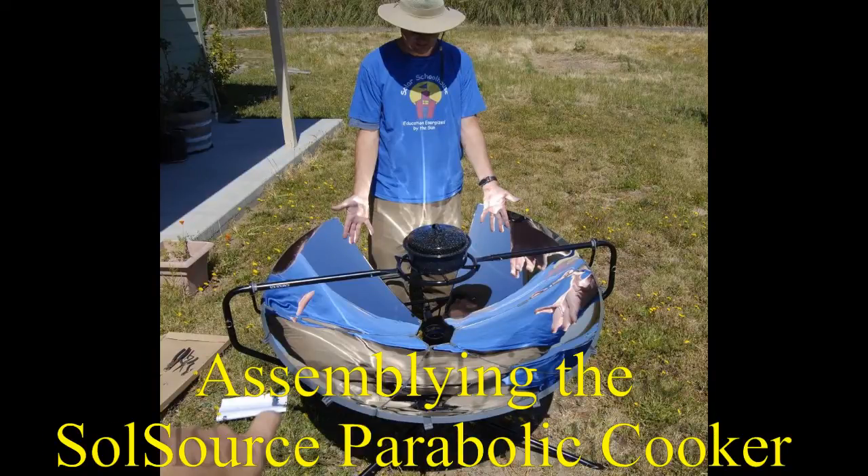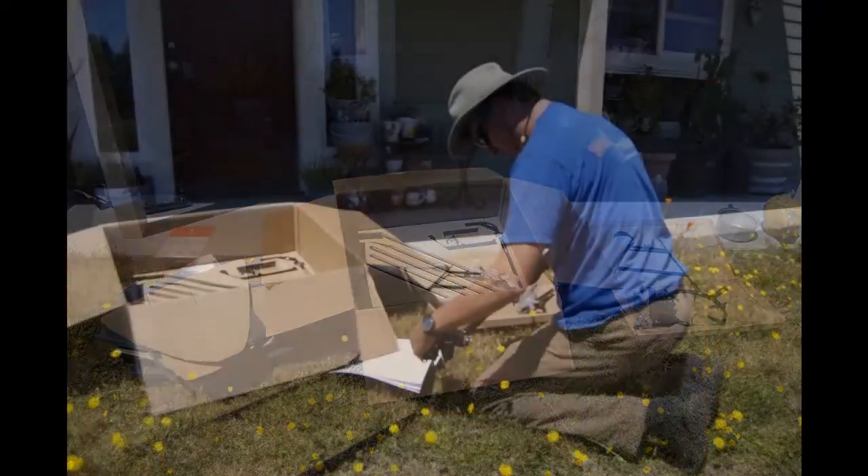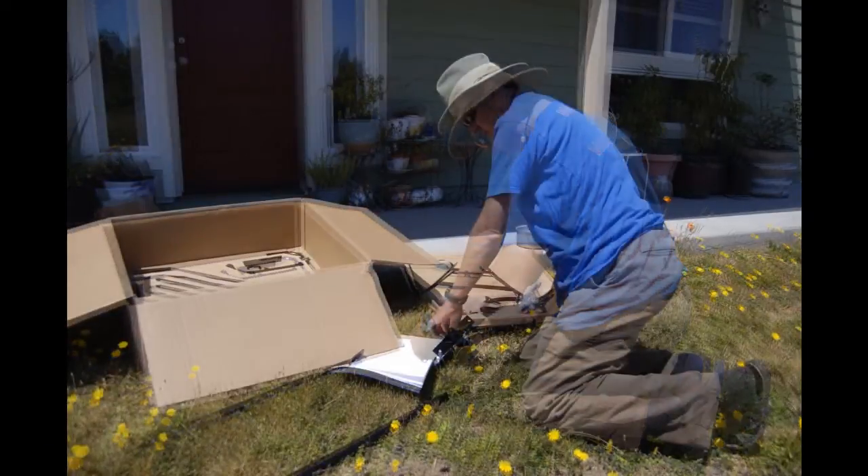Hey, it's Tor from Solar Schoolhouse. Just got a new parabolic cooker from SolSource and I wanted to share with you how easy it was to put it together.